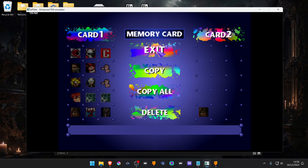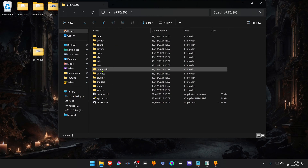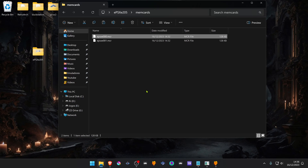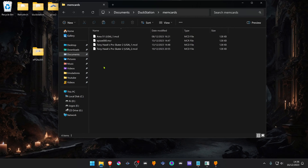If you want to use the EPSXC shared memory card in DuckStation, then go to your EPSXC folder, go to memory cards and copy the memory card. Then go to your DuckStation folder — by default it's in your Documents, then DuckStation, then memory cards — and paste the memory card in there.